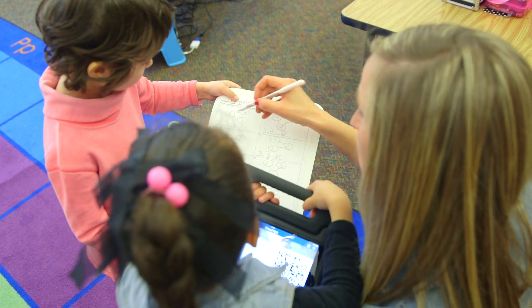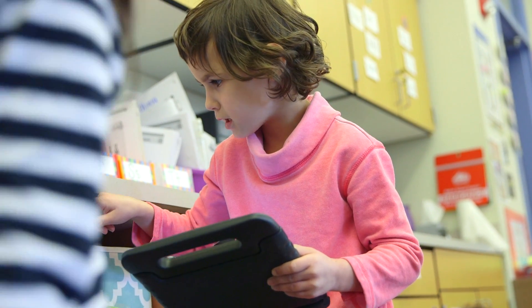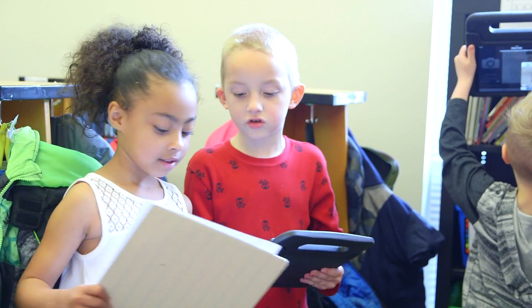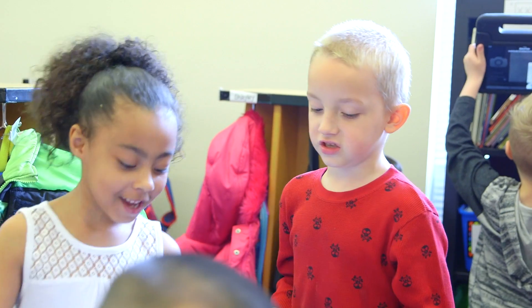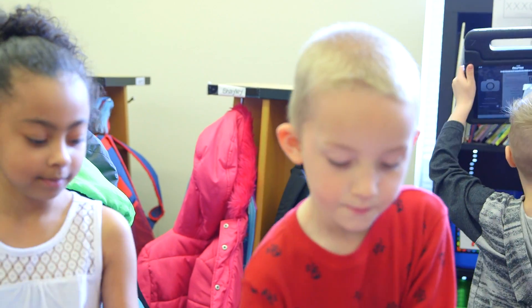Is there a different way we could write this equation? Could we start with our whole? It just helps foster some of those other problem-solving skills, working with a partner, taking turns, and they handled it well. Now your turn. So since I wanted to do it twice, now you get to do it twice. It's been fun, and the kids really enjoy it.